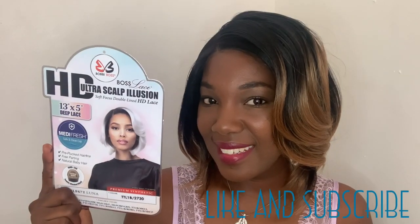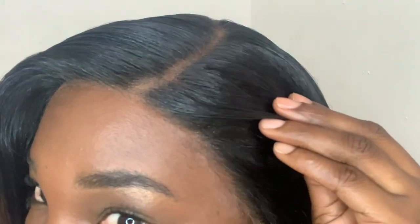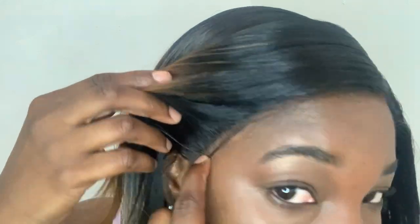This is the hair laid style — and breaking news, y'all, it's melting so beautifully and seamlessly into my skin. Please come closer — if you're not seeing any lace at all. I didn't glue the sides on all the way, but still a very gorgeous unit.